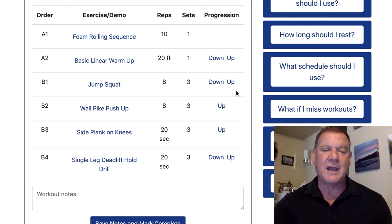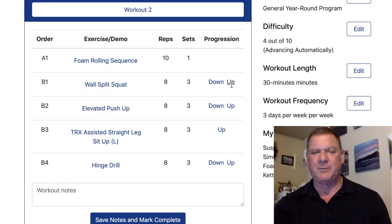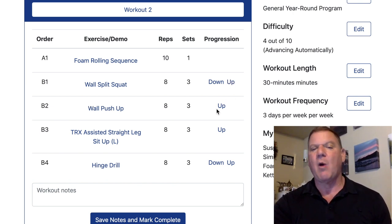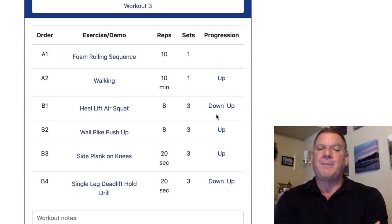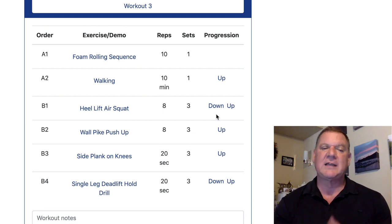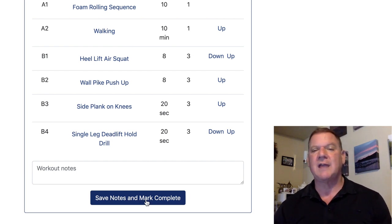As we slide down to Workout Two, we have TRX Split Squat — that's too easy for me, so I'll slide up to Wall Split Squat. Elevated Push-Up — I can't do that, so I'll go down to Wall Push-Ups. Workout Two looks a bit easier. Now Workout Three — I like the linear workout, but today I just feel like going for a walk. When you mark complete, next week you get a whole new set of workouts and they just build from there. To me, that's a miracle.